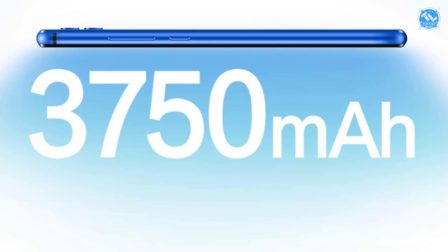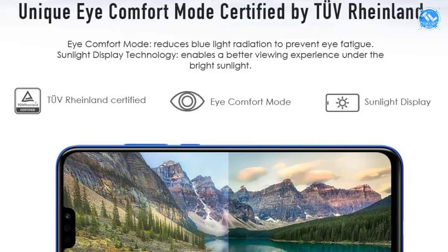The phone runs Android Oreo 8.1 with EMUI. The battery is 3,750 mAh. It comes with a Micro USB cable, a Type-C cable, and a 2A charger with fast charging support. It also features TÜV protection technology.